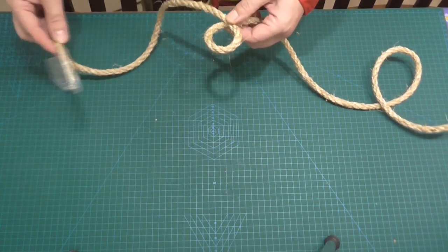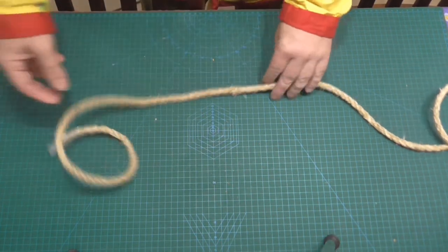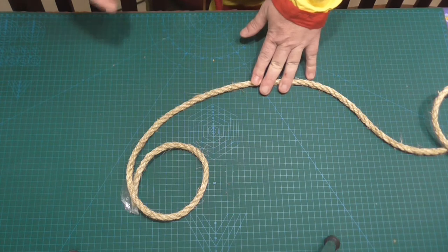As I said in previous videos like this, knowing how to tie proper knots is super, super important, I think. And it just shows that you kind of put a bit of pride into what you're doing.